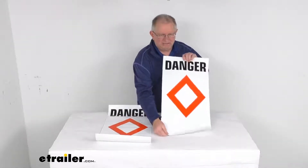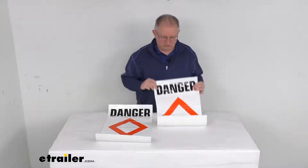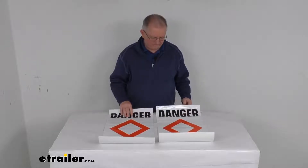The dimension on each label: the height is about 24 inches tall and the width is about 13 inches wide. That should do it for the review on the TaylorMade Surmark Danger Buoy Labels for a quantity of two.